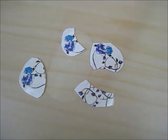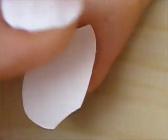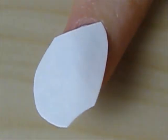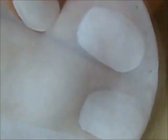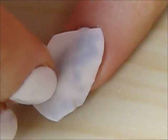Then peel off the plastic on the tattoo and place it over your nail, making sure not to have any of the tattoo touching your skin. Use a wet cloth, a paper towel, or a cotton pad to gently press your tattoo on for 30 seconds. Remove the wet cloth and gently peel the paper off, and the tattoo will have transferred onto your nail.